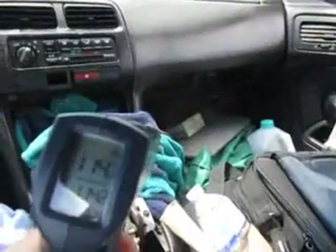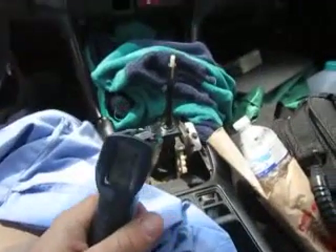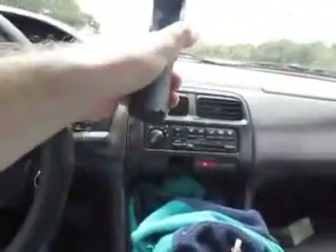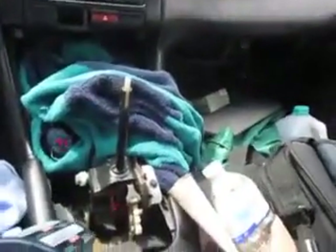This is after the long highway drive. The carpet is 114, the shifter is 135 — 127 to 135. The dashboard is 120 to 125. So the inside of the car is about the same temperature as the dash. 137.